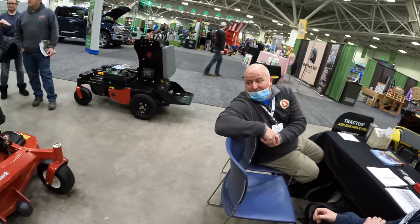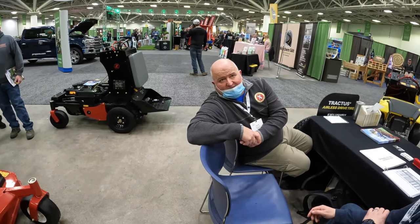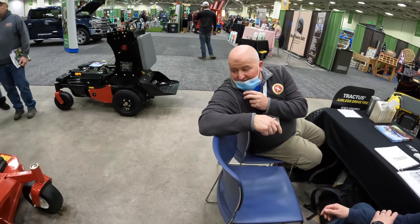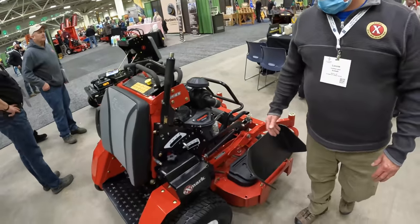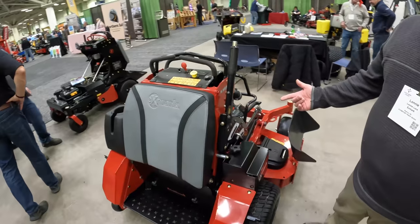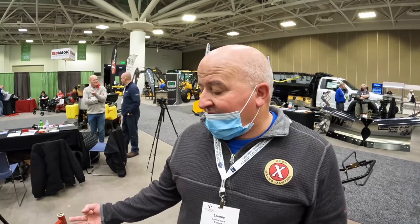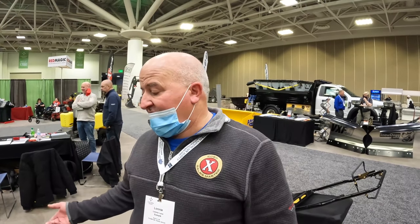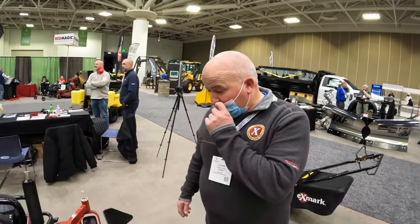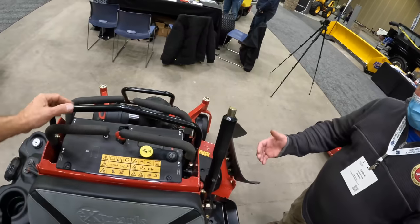This is a new model for 2022 — what did they change? It's completely redone, new chassis entirely. Available in 48, 52, and 60 inch. All Kawasaki options and then Kohler EFI options on the 52 and 60.